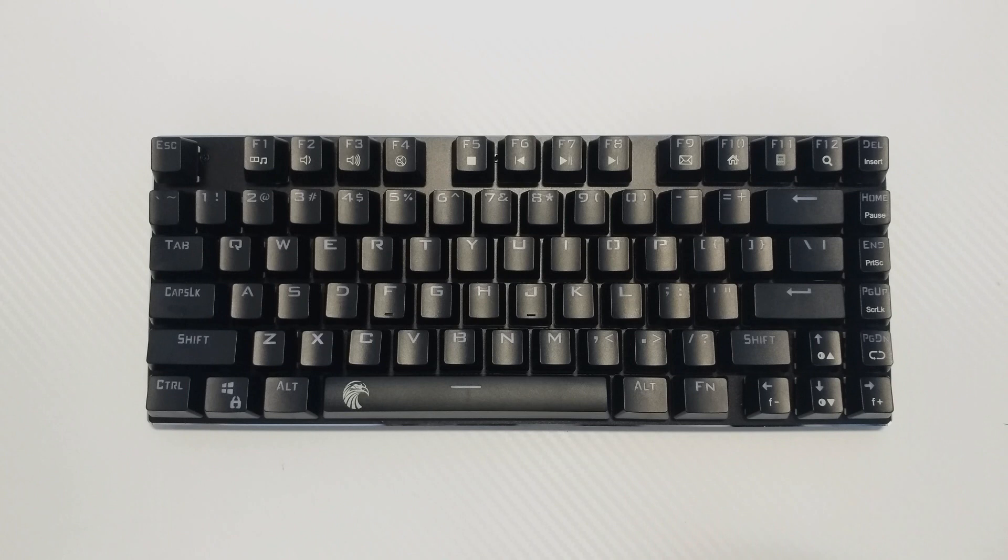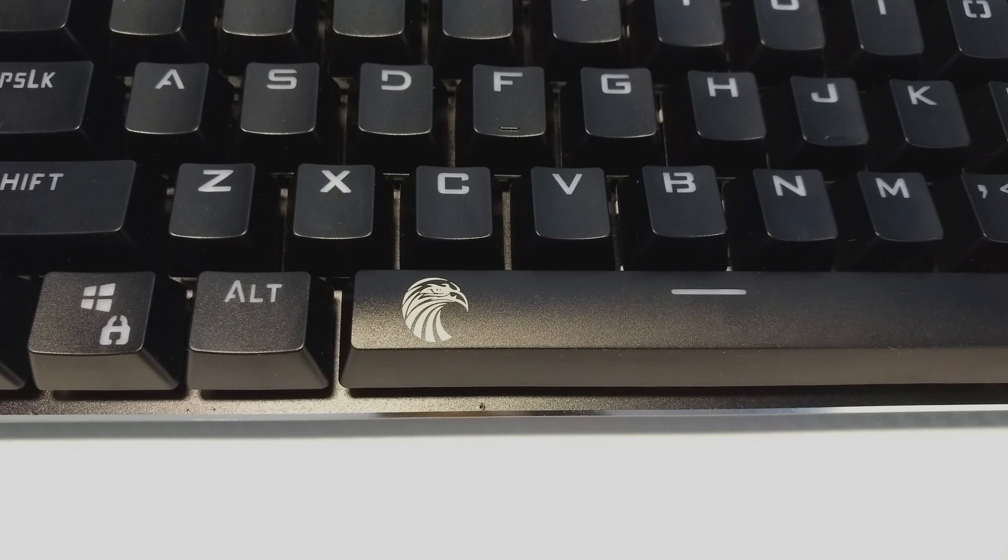This is the keyboard, sporting an 81-key layout. Comparing it to a tenkeyless, the width is 1 inch smaller, making it even more compact. The only visible branding is on the spacebar with the Mechanical Eagle logo — pretty clean and not obnoxious at all.